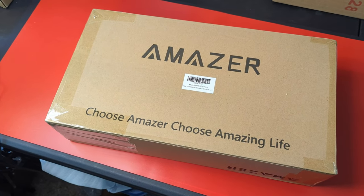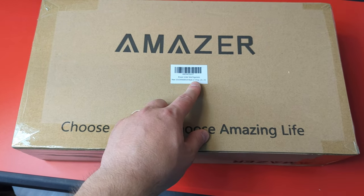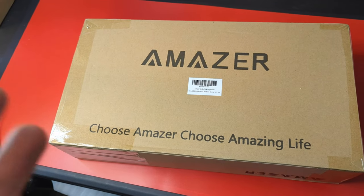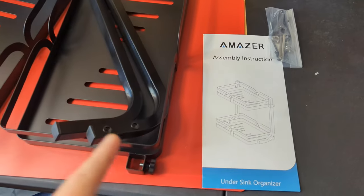Hey guys, welcome back to Unboxing with Scott. Today we're checking out the Amazer Bath under-sink organizer. Let's go ahead and show you guys how it works.